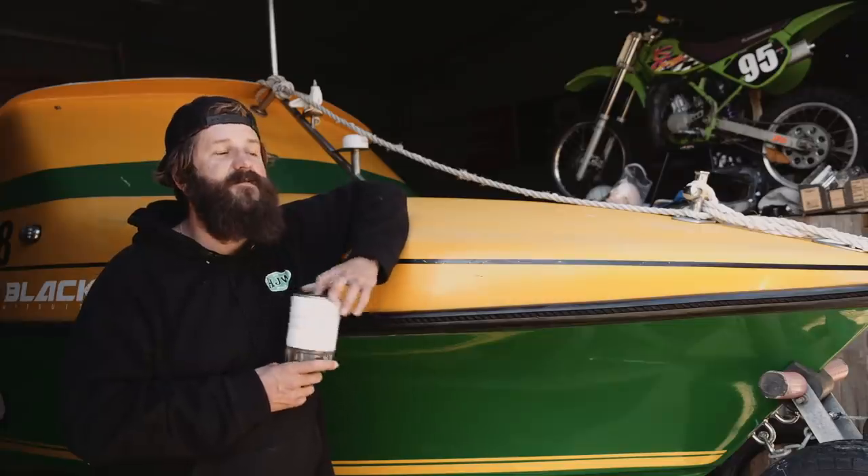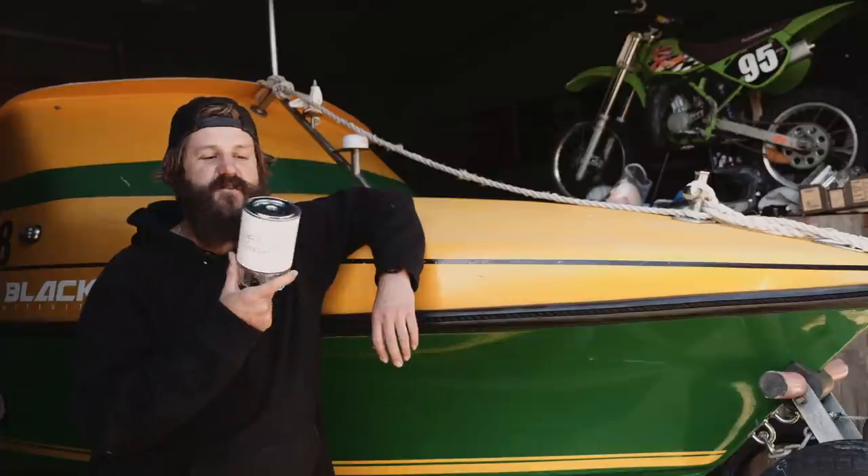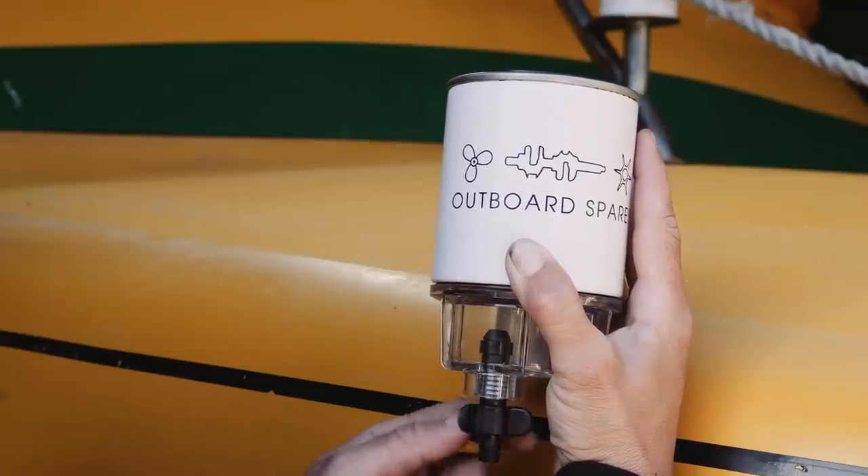Unfortunately, every boat I've owned has had water in the tank at some stage - it does happen. The ultimate insurance plan is a water separator, your primary filter. They're cheap and mate, it's the easiest way to get the water out of the tank.